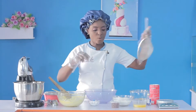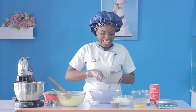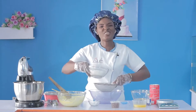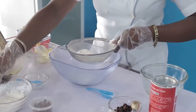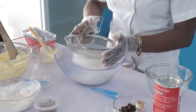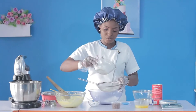Why is it necessary for us to sieve more than once? Because we want a very light-textured cake — something very fluffy. So we're going to start by sieving. I'm just putting it in bit by bit so that I don't have overflowing.